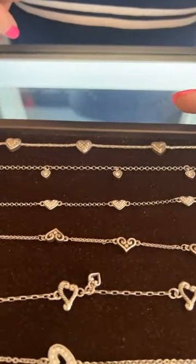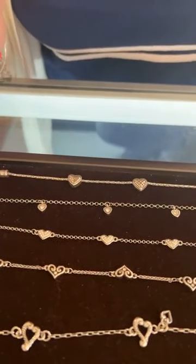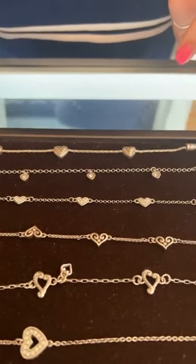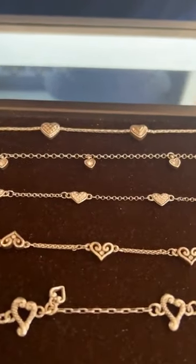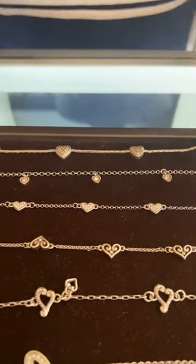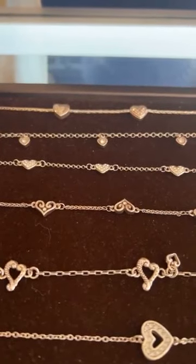This one's called the Kiss and Tell — this is $42. I have this one. The next one is the Alcazar Heart, and that seems to be a favorite. If you're familiar with Brighton, they do have like a family, so usually we have a ring, earring, necklace, and bracelet to match a lot of these as well. The Alcazar has a clear little stone and this one's $40.